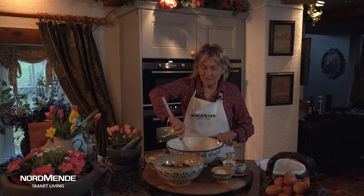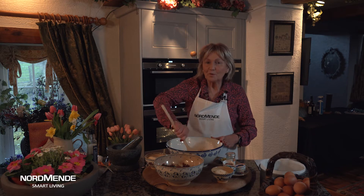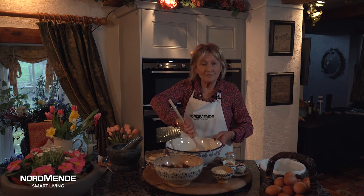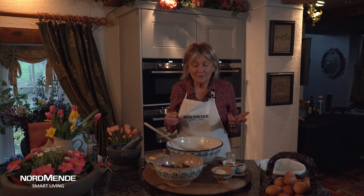Simnel cake is the traditional Easter cake made with a lovely layer of marzipan in the middle, but I've got a quick way of doing this cake which fits in well for people and their modern way of baking. It starts off with butter, sugar, eggs, and flour creamed in the bowl, and then all the other ingredients simply go into it.